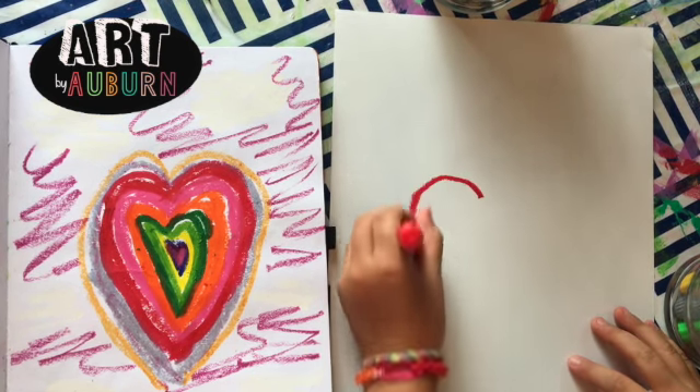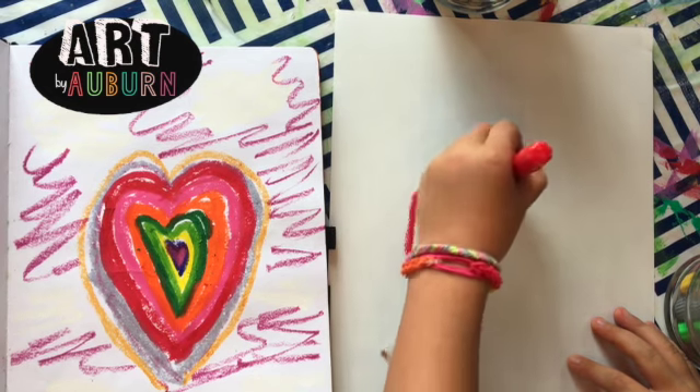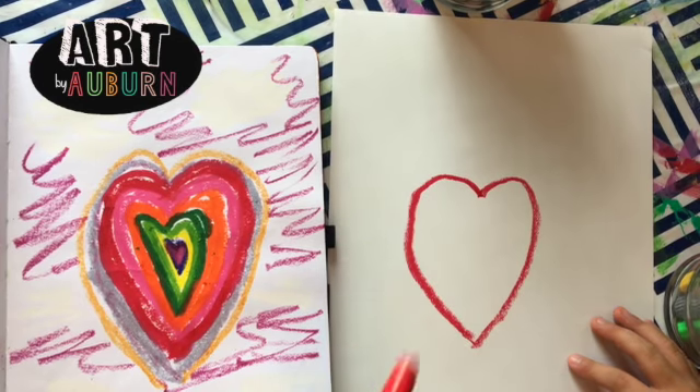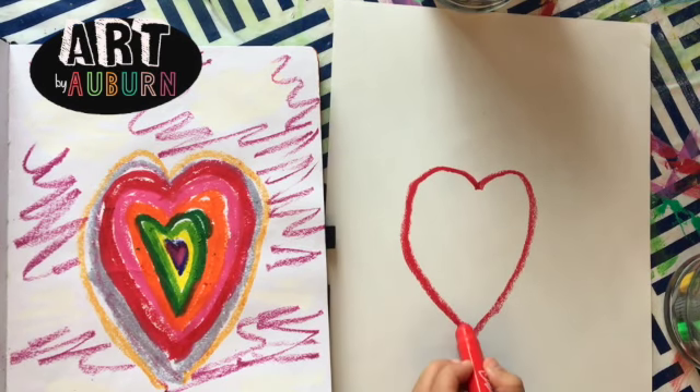First we're gonna draw a heart — it doesn't need to be perfect. All hearts are perfect. You can see mine's a little bit crooked, that's why they don't need to be perfect. And they smell really good.